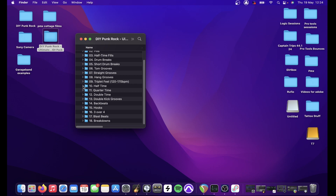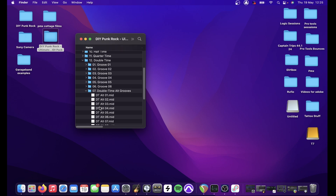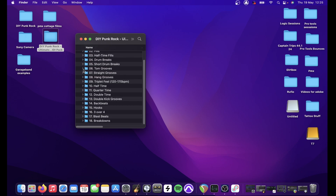The half-time stuff is kind of heavy rock beats. Quarter-time is half the time of half. Double-time is all your D-beats, and there's also an alt grooves folder in there that has fills built in. Double-kick patterns go in normal time, half-time, and quarter-time.